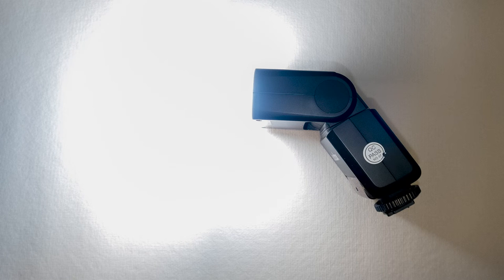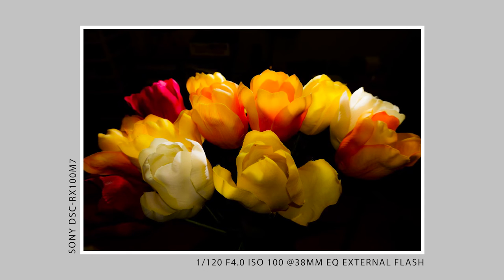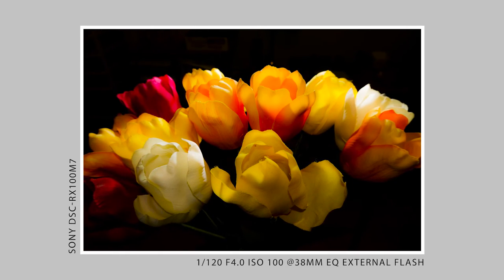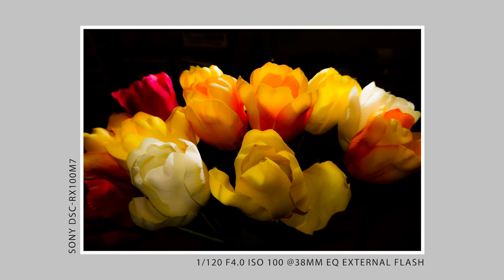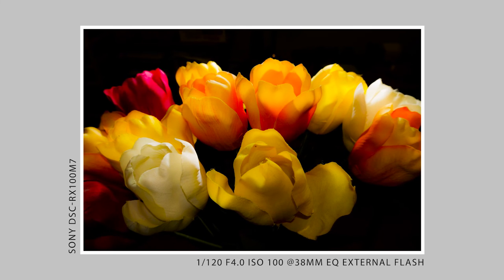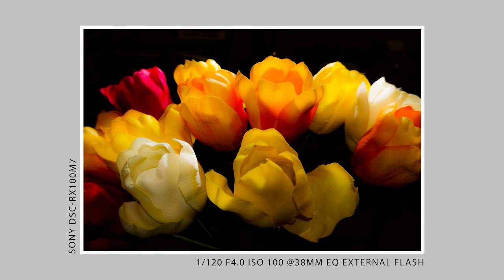Well there you go, looks like it worked. I was really pleased with the results on this one, and I hope you like it too. I hope this video encourages you to get out and explore your passion and have a little bit of fun while you're at it. Thanks, and we'll see you on the next one.